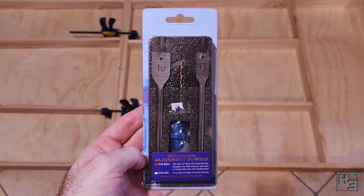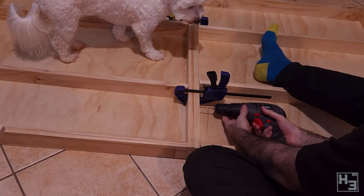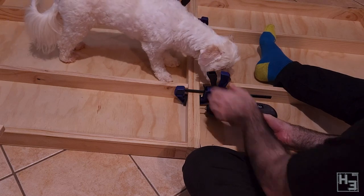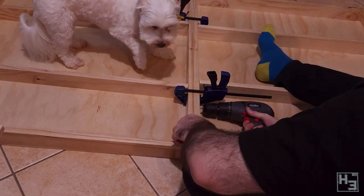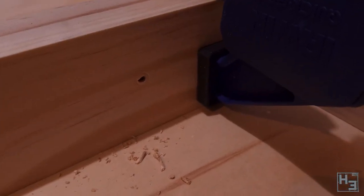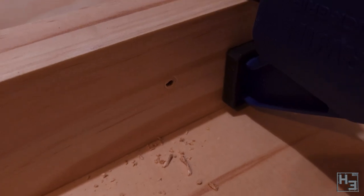To make sure things are lined up nicely I'll be using a set of alignment dowels from DCC Concepts, and I've obviously bought the set with the spade bits included, but you can get it without them. I'm sure there are other options for this kind of thing, but this was convenient. At this point I'm only drilling the pilot holes for them and I'm being very careful to drill these holes as straight and neatly as I can. I imagine I could probably just try again if I messed up too badly, but I really only want to do this once.